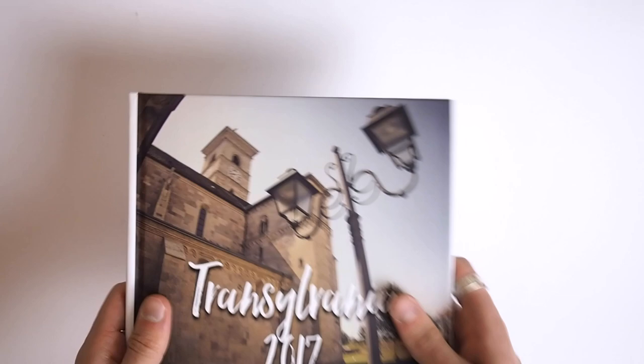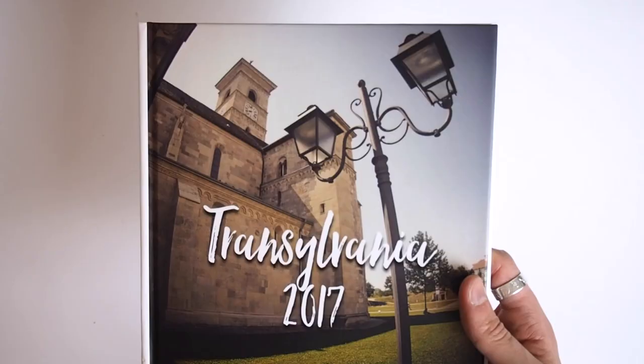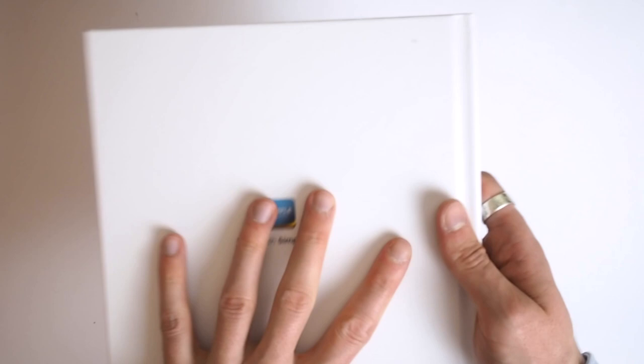If you go for the soft cover, then you can't have a spine text, but you can have the same kind of design on the front. You've got a fair selection of fonts to choose from, but for the back, this is what you have to have.